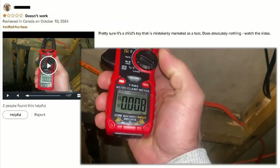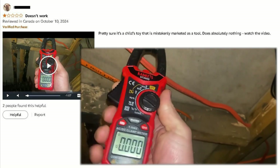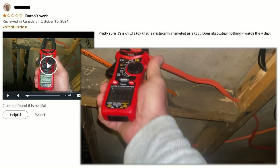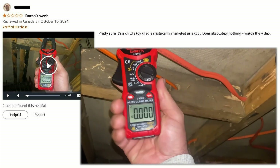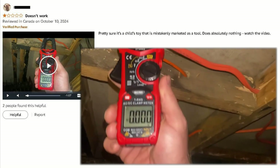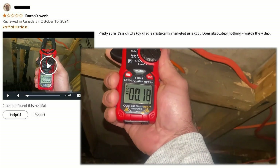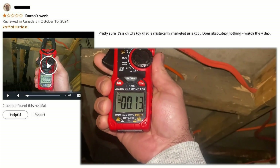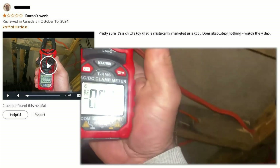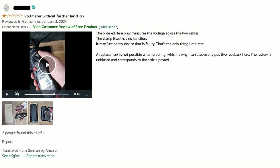In his video, he measures voltage on the line supplying power to a heater that is actually running. The meter reading is 0V and he knows that the heater is plugged into a 240V circuit. When he switched to DC Amps function — why DC? Don't ask me — the meter displays random numbers close to 0. And he is not alone; here is a review by another customer.